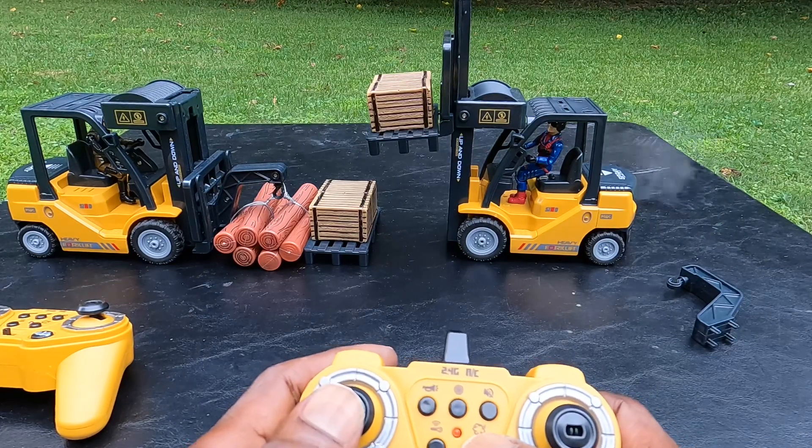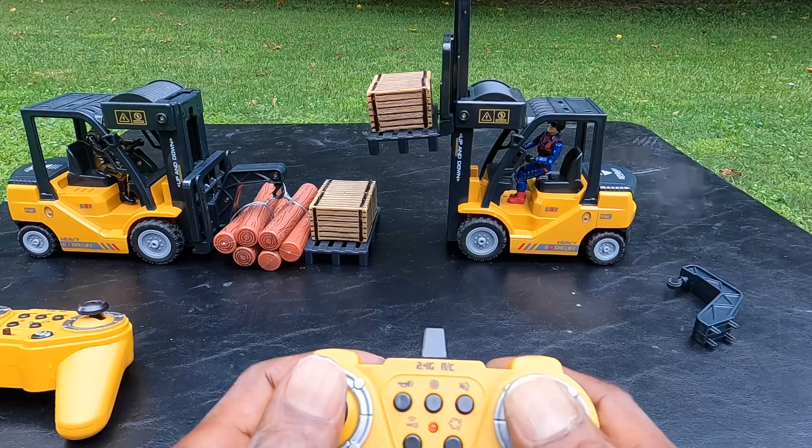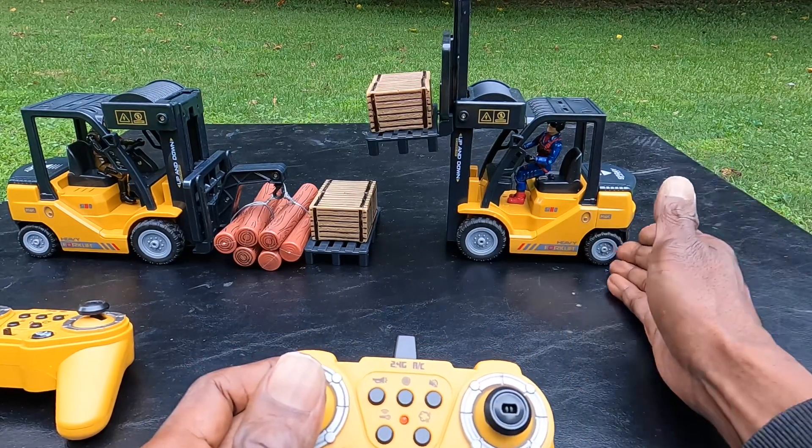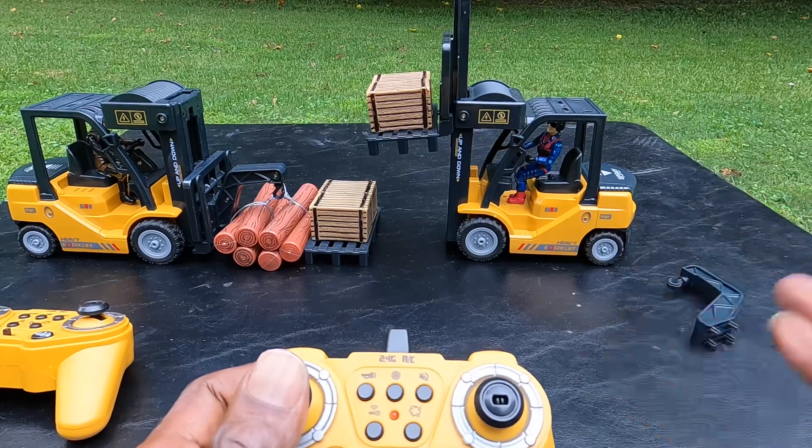As you can see, you can turn the smoke on and off. And the way this thing operates, it operates like the back wheels or the front wheels on regular RC cars.